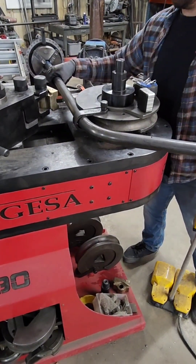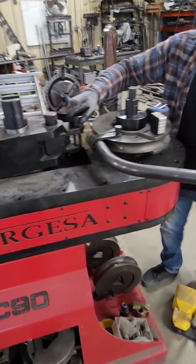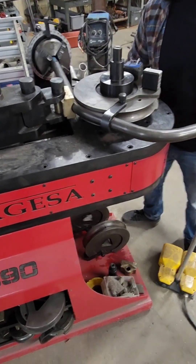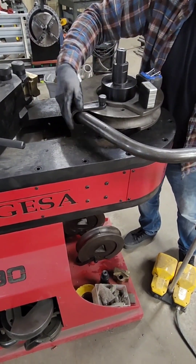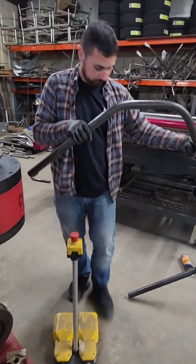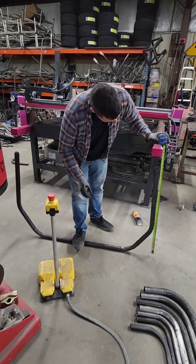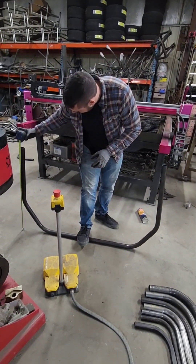We'll go to our last and final bend, which is going to be another 37-degree bend. Just to double-check: we are 33 inches here, and we are 33 inches here — came out to the correct height.